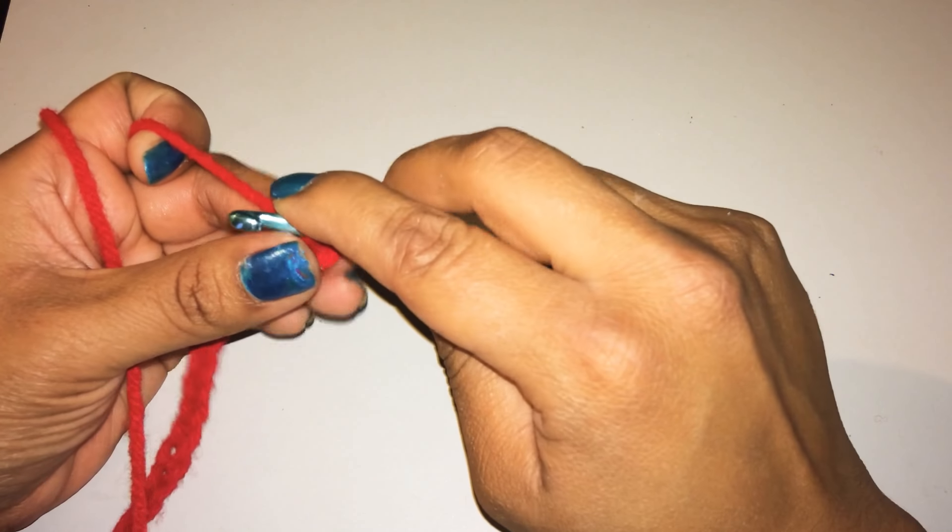Once you're done with that, you're going to skip a chain. So we're just going to skip this one and go right into this one right here, and you're going to single crochet and then the remaining chains that you have left.